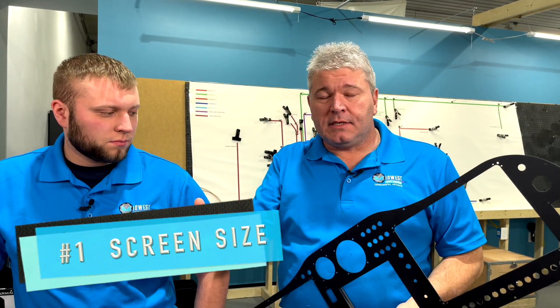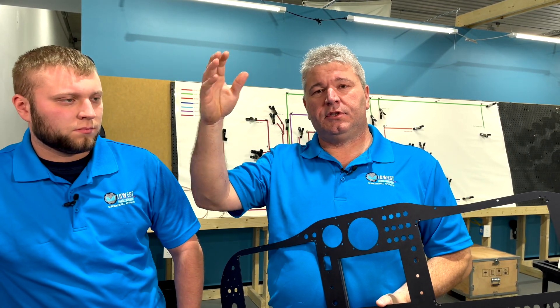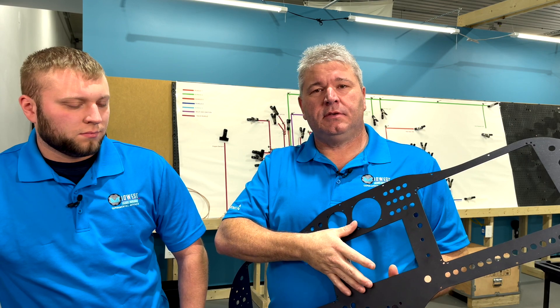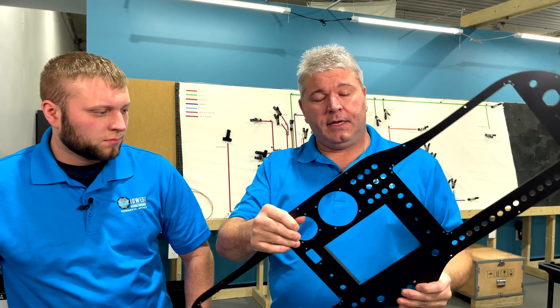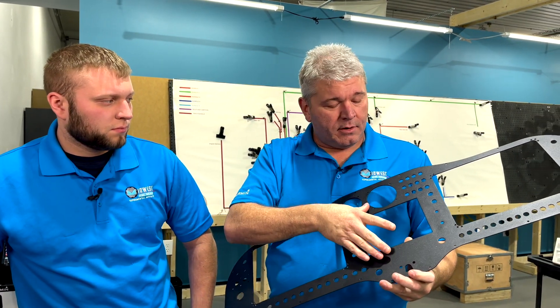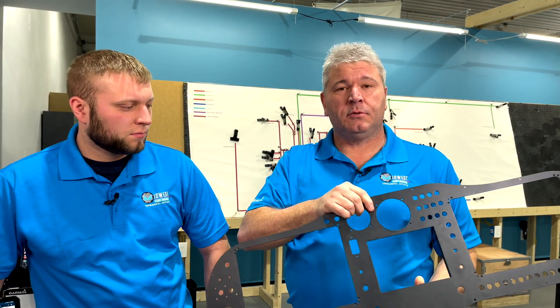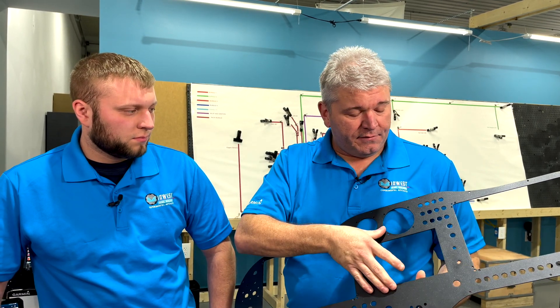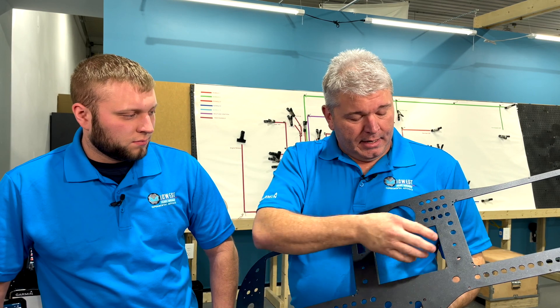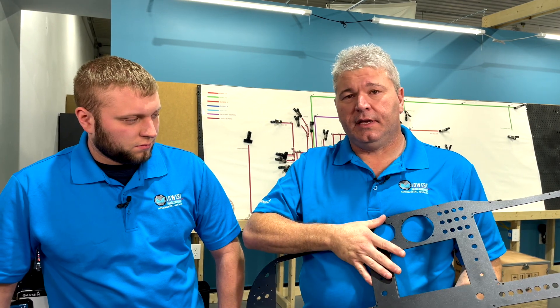Some of the bullet points we have will surround screen size and things that fall underneath it. One thing we'd like to point out: the 750 is indeed bigger — it's six inches tall as opposed to about 2.69 inches for the GTN 650. One of the biggest things we look at is the size of the holes we have to cut out, which makes a big difference on whether we can actually fit a 750 onto a panel. In a lot of cases with today's panels, we just can't.